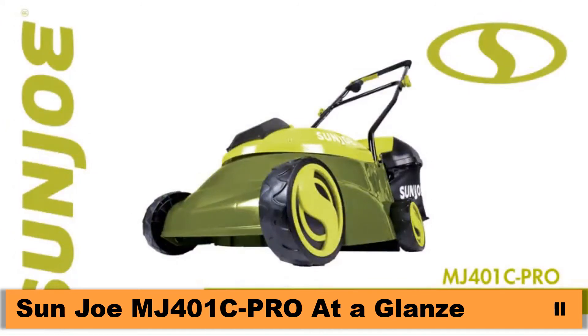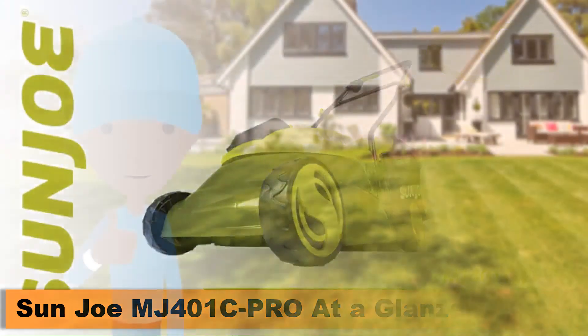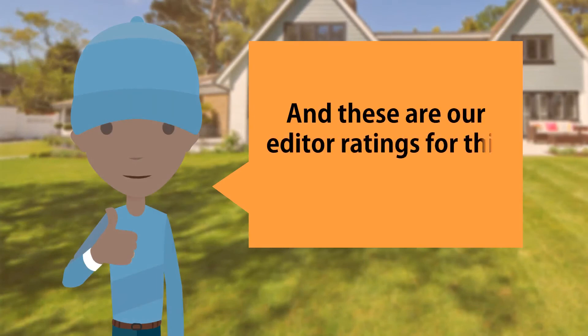Get equipped. And these are our editor ratings for this product.